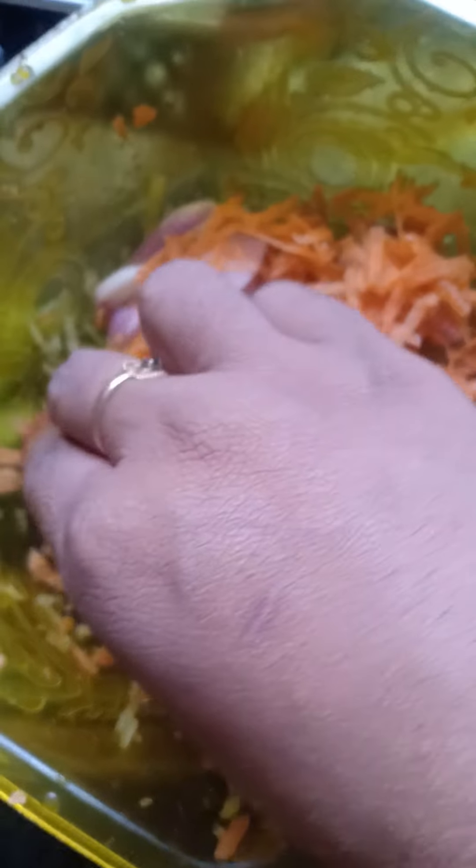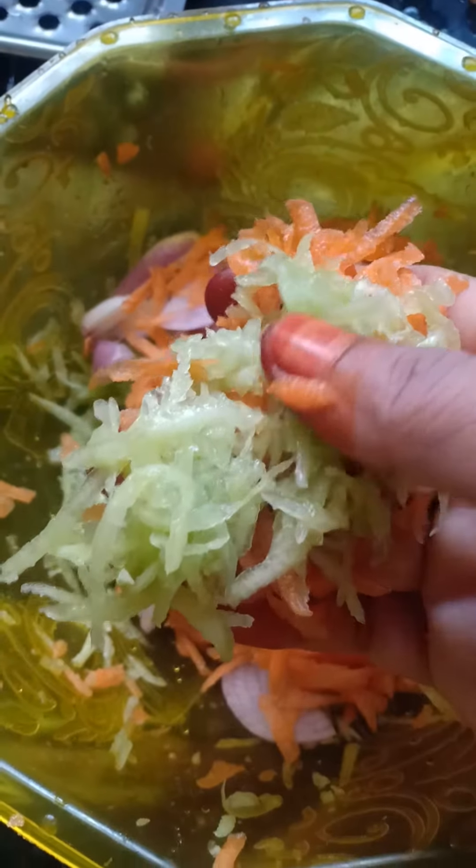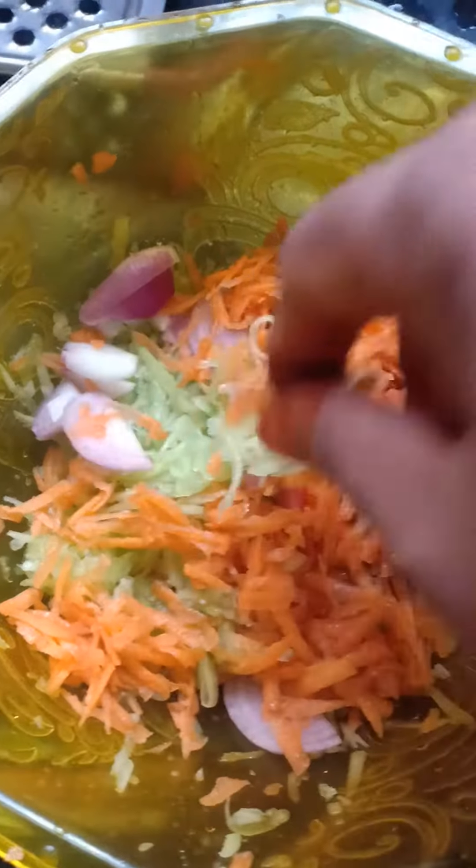Now we will cut 2 carrots. Cut 1 by 2, cut 2.